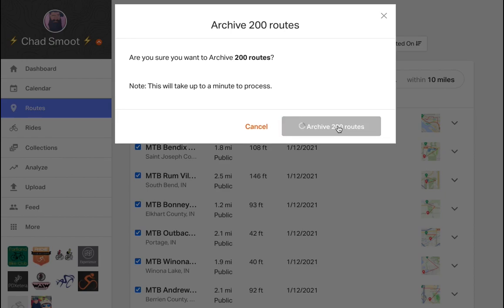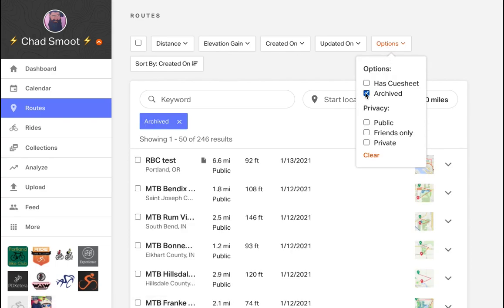In this example, we archived so many routes it cleared the current list view. But fear not, the routes aren't gone — they can still be accessed by clicking Options, then Archive.